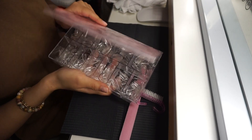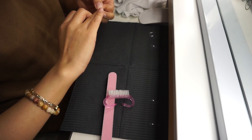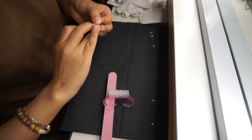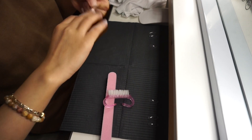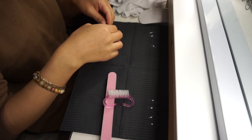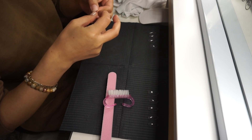Voy a tomar las uñas de Nails Cat Cat, estas son las extensiones de gel en el estilo round. Las voy a estar midiendo en cada uña para asegurarme de que cubra toda la uña bien, para que no se levanten, peguen bien y se vean profesionales.